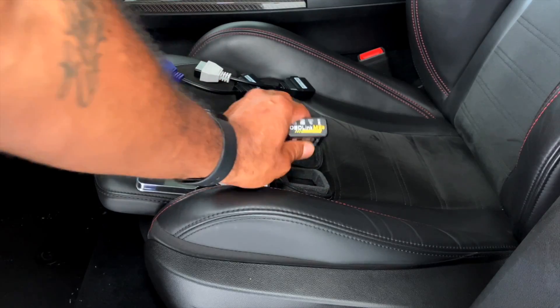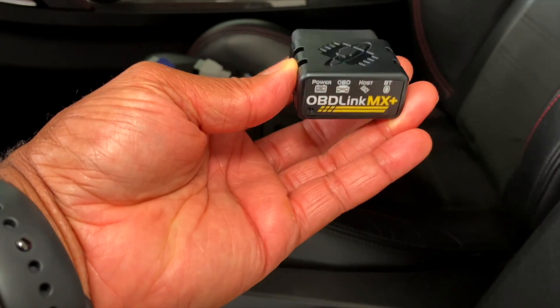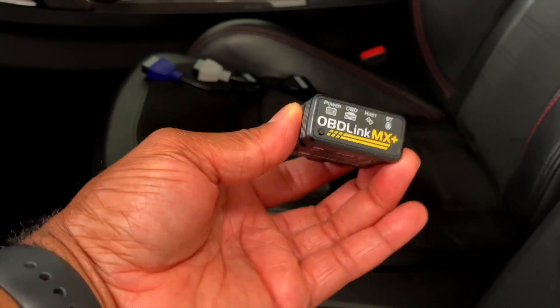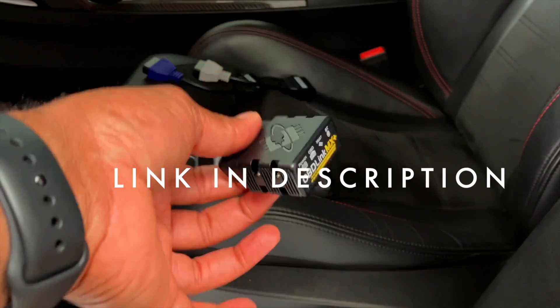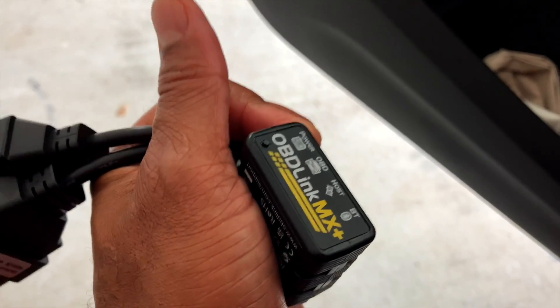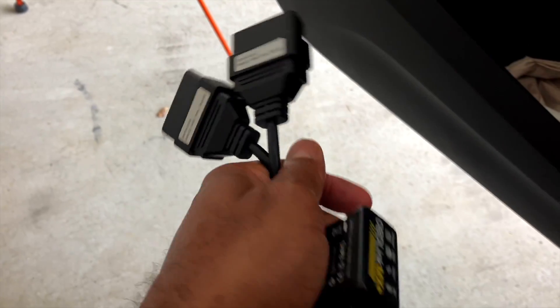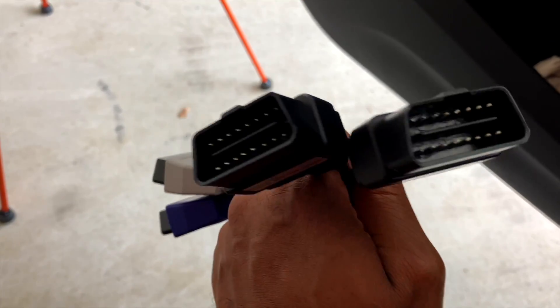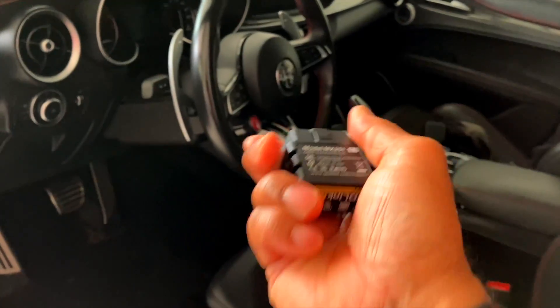In the attempt to not have to go to the dealership, I went ahead and stepped up and bought the OBD Link MX Plus on Amazon. I highly recommend this one — the link is in the description below. If you want to get yours through Alphysimo while you're getting the cables, by all means do so — you're probably buying the SGW bypass as well.